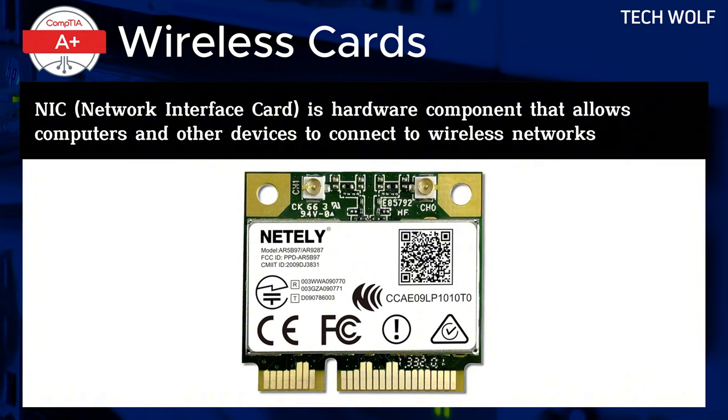Typically installed inside mobile devices, they allow connectivity to various wireless signals. In laptops, these cards can come pre-installed or be added as needed to provide connectivity to Bluetooth, Wi-Fi, and cellular networks. They handle multiple frequencies and protocols, ensuring seamless connectivity for tasks such as internet browsing, file sharing, and streaming.